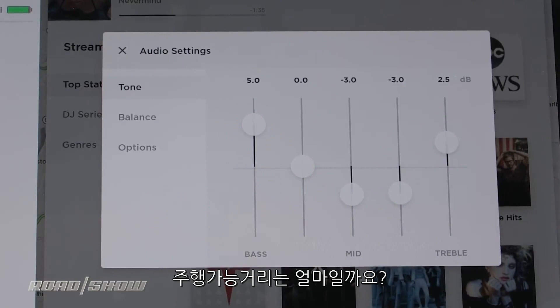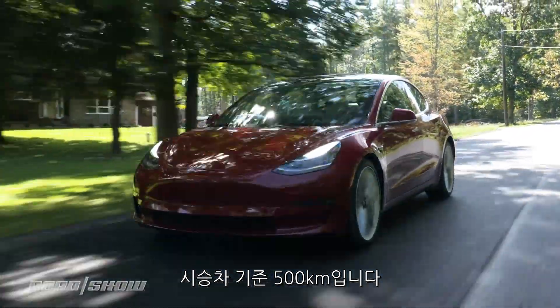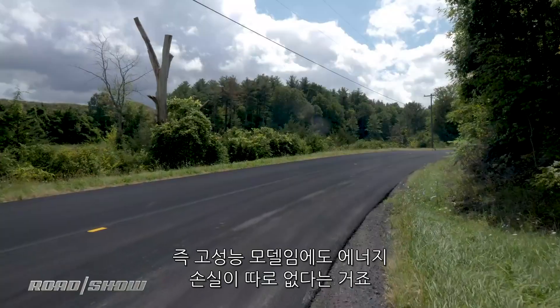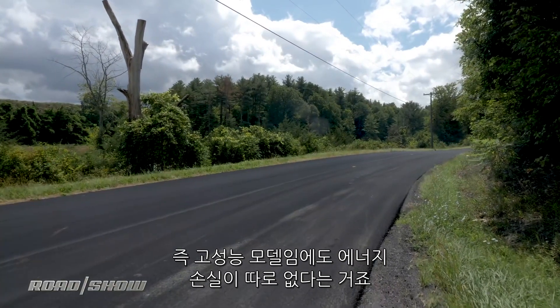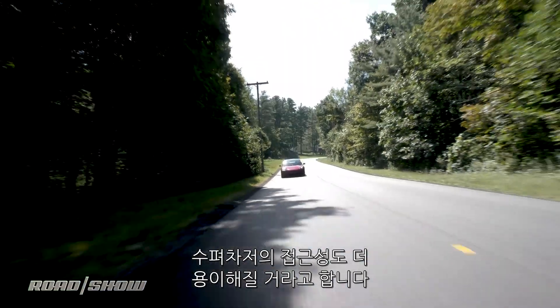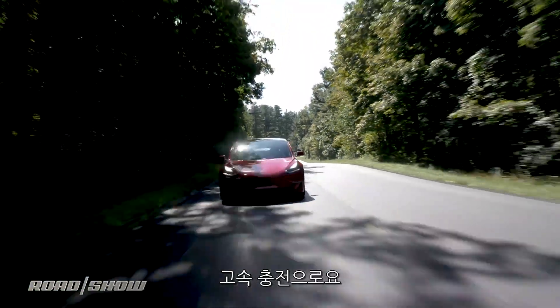How many miles? The Model 3 Performance is rated for 310 miles, just like the single motor long range car, meaning you won't necessarily lose anything in range in exchange for that extra performance. That said, too many hard launches will send you running to the nearest supercharger — and quickly.